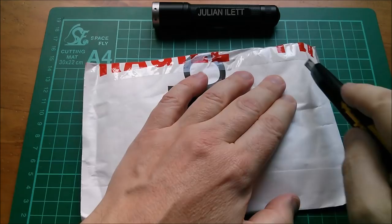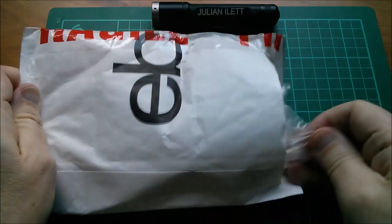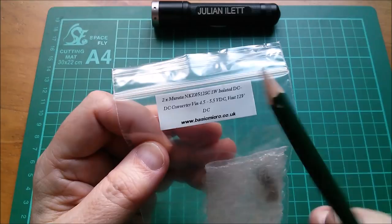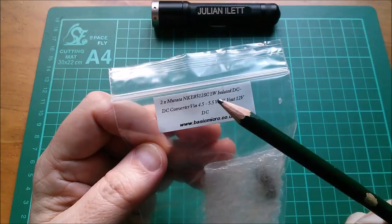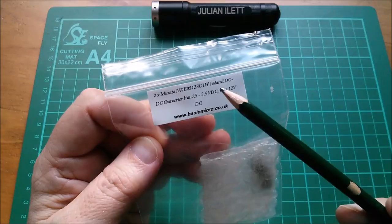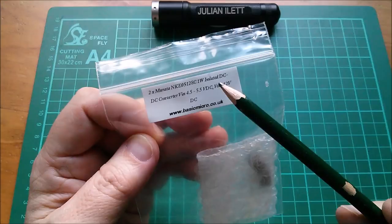Finally, this one came from a UK seller — basicmicro.co.uk. These two little things are Murata NKE0512 one watt isolated DC-to-DC converters. You put in five volts and get 12 volts out. They're little boost converters but isolated, so they must be transformer-based — there's no electrical connection between the input terminals and the output terminals.